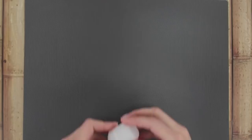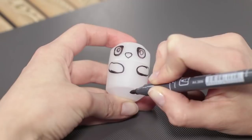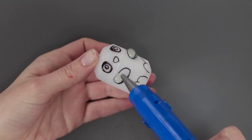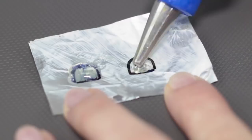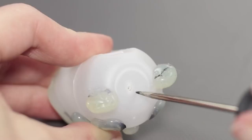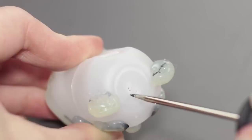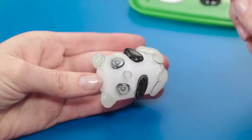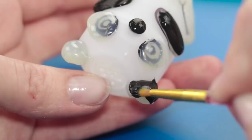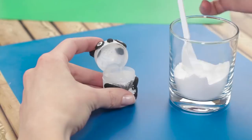This cute panda salt shaker would be happy to find a place in your kitchen. We'll need the plastic container out of a Kinder Egg. Draw some eyes, a nose, and some paws with a marker. Fill the contour of the drawing with hot glue. Make the ears separately by pushing out two drops of hot glue onto a piece of foil. Heat up the tip of an awl and make a few holes in the plastic egg. Paint the panda bear in black and white and make the paws pink. Fill the panda bear with some fine grain salt — just don't get carried away, because too much salt is bad for health.